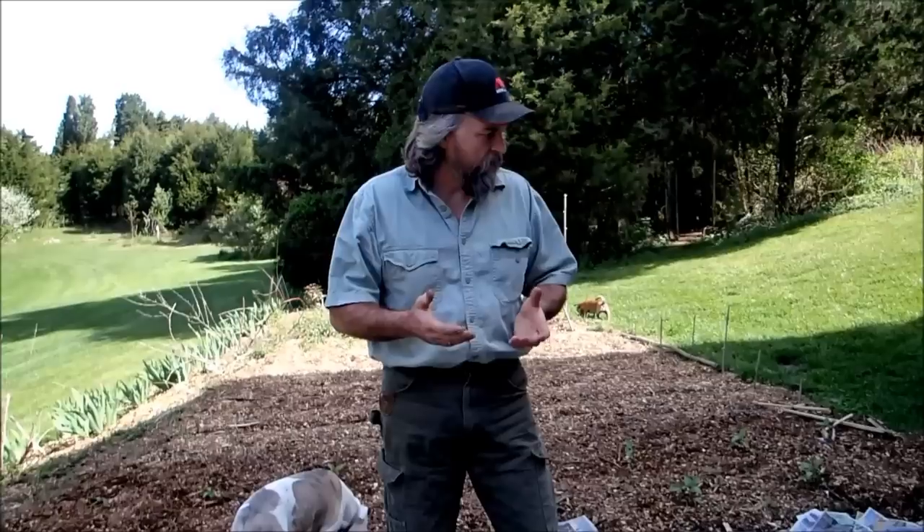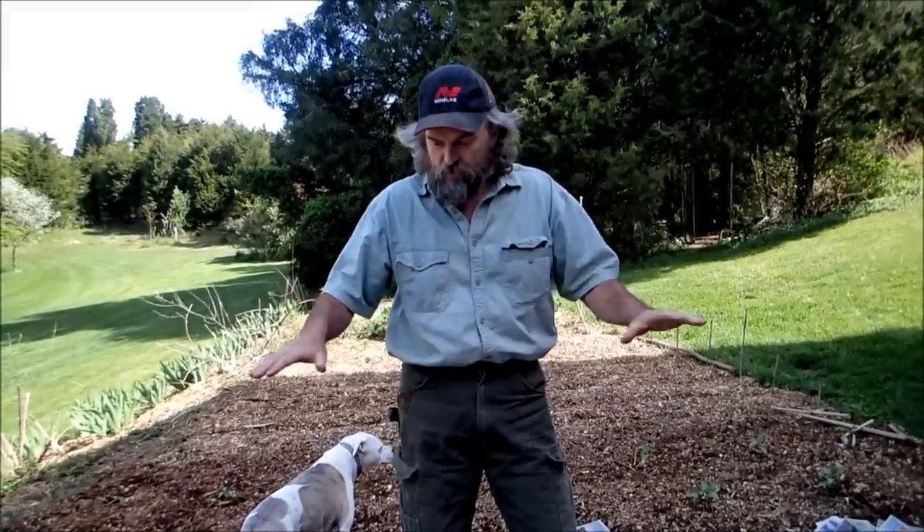I wanted to show you guys another garden trick that I've done over the years. Normally I like to mulch my garden to keep the weeds from coming up. In the past I've used shredded newspapers, putting them down and spraying them with a hose to make a nice mat, but it's a little unsightly and a lot of work. What I've discovered recently is there's an easier way to do that using newspapers.